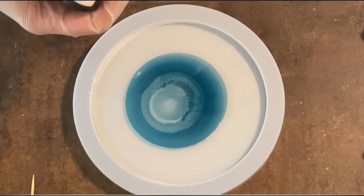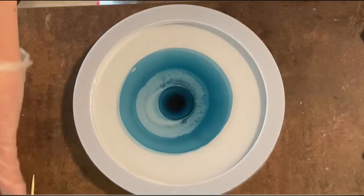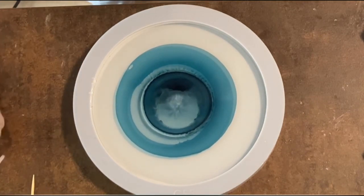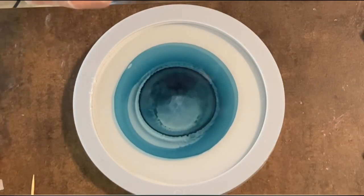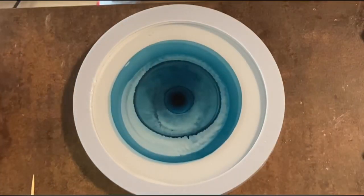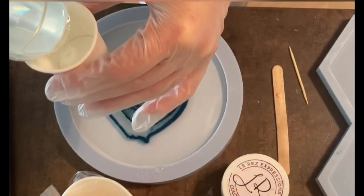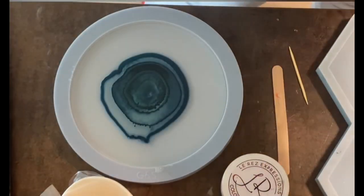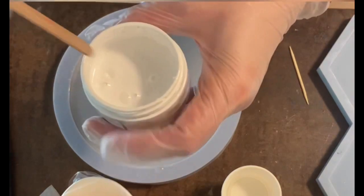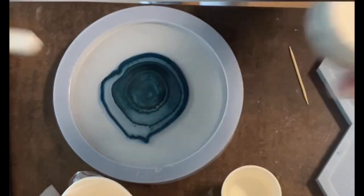I already put my resin into my mold. It's the art pro resin from the Resin Pro company, and I used the indigo blue — a resin ink from Stephanie Etta. You see me altering this indigo blue together with the Lé Res white sinker, just adding two or three drops of white and letting it move back to the center.